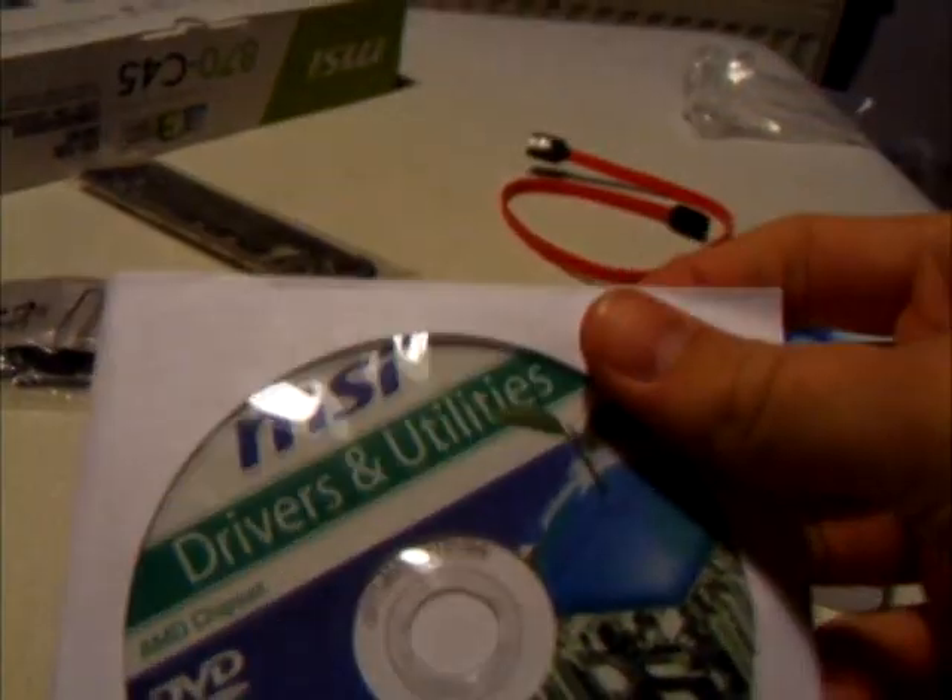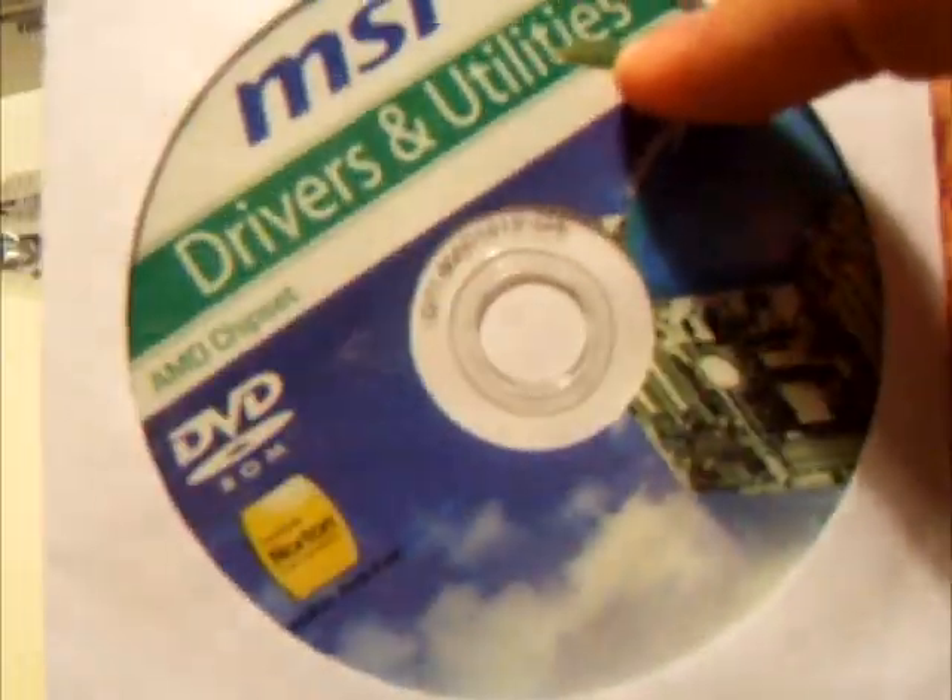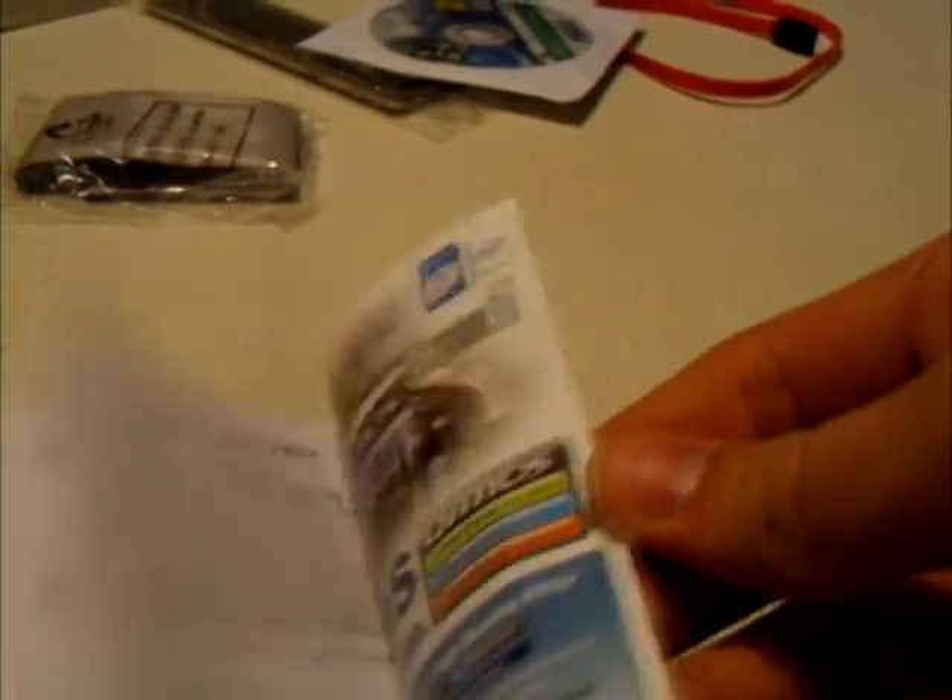It also comes with a drivers and utilities CD, however these are bound to be out of date. You can either install it because it has a utility such as MSI Live Update which will automatically update drivers for you, or just download the most up-to-date drivers from MSI.com, whichever suits you. You get a user's guide with many languages — some I've never even heard of — and a quick install guide. That's a fairly small bundle, but it doesn't really bother me too much as I've got all the cables I'd need anyway.